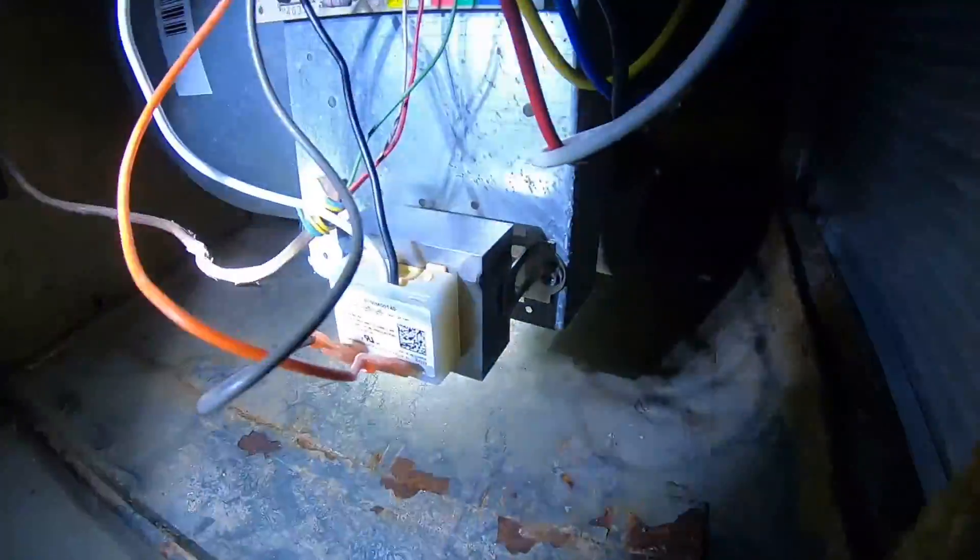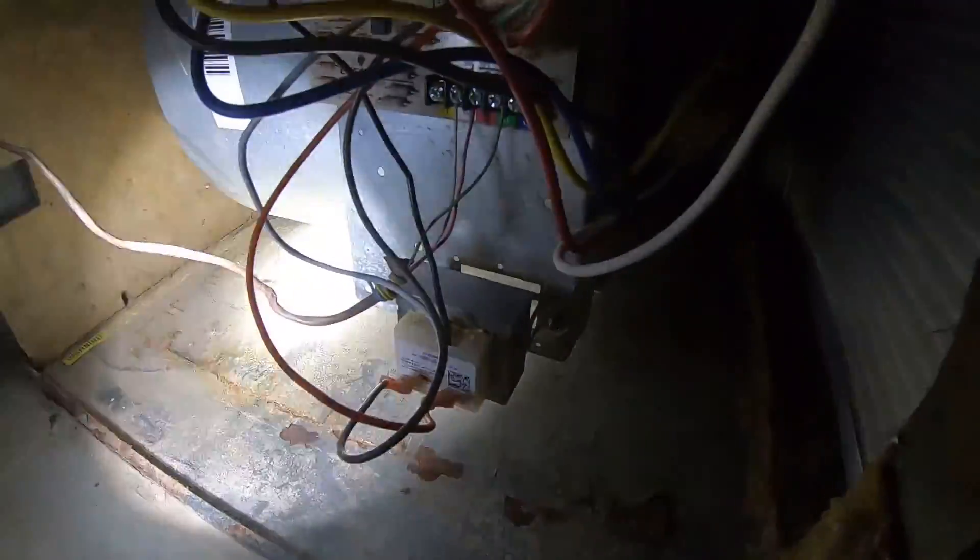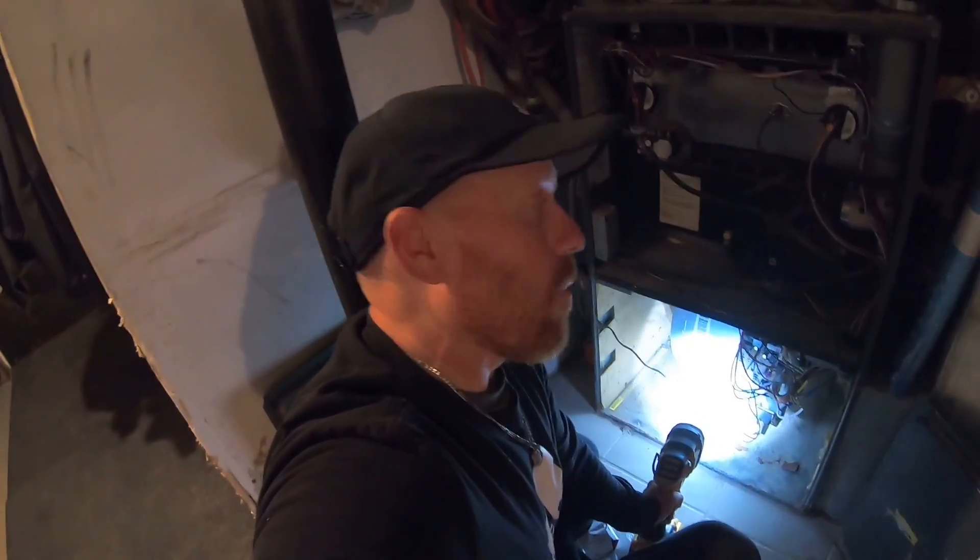Quick, simple, and easy — that's how you change out your transformer. Two bolts, and then you plug back in your four wires. Really simple, and we're all set here. We hope you like, enjoy, subscribe, and as usual, we'll see you on the next one. Bye, guys.